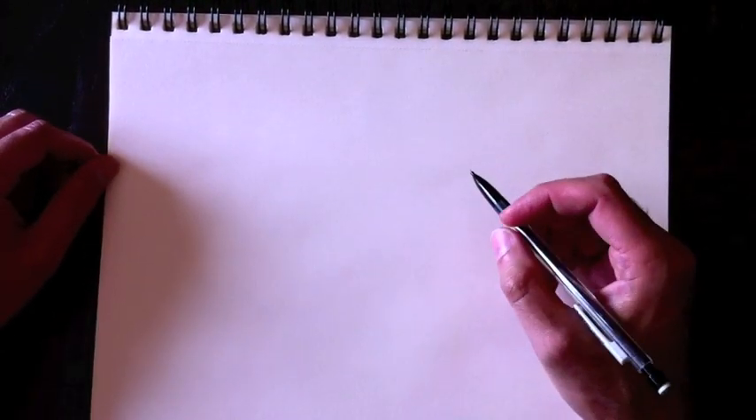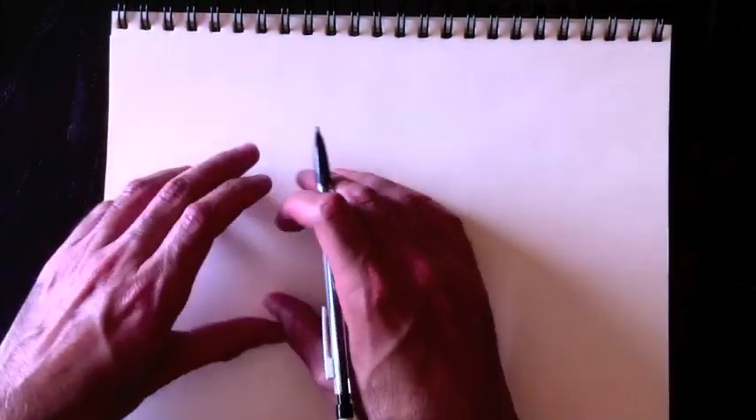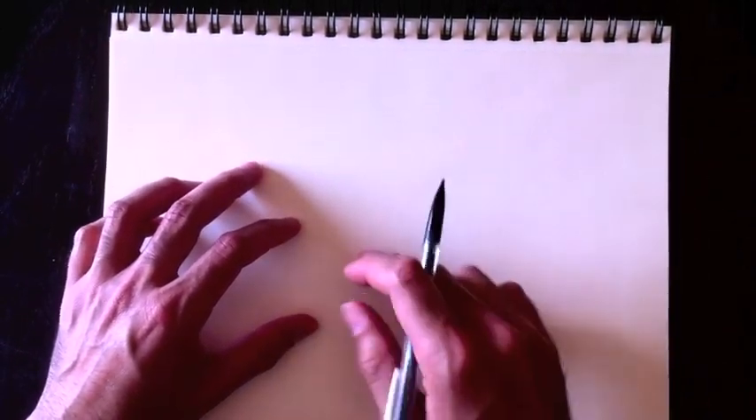Hey everyone, welcome back to Drawing with Paolo. I'm glad to be back and drawing this picture for you. I've had a request for a sea monster or an octopus, so I'm going to combine both of those into this one drawing today. We're going to be drawing an octopus attacking a submarine, starting with the octopus down here and the submarine right here.